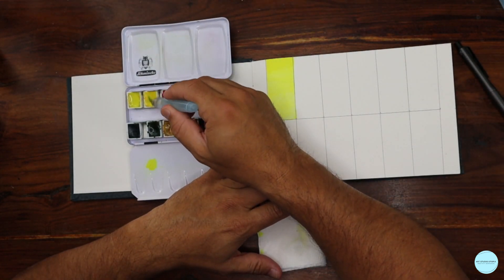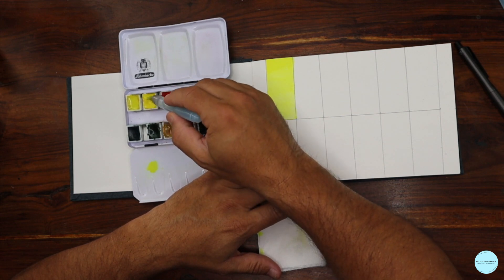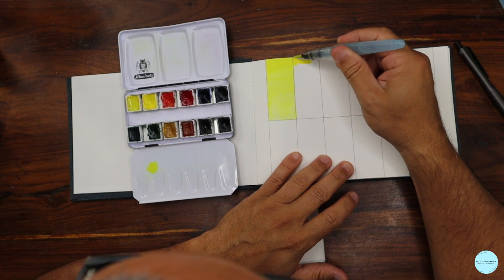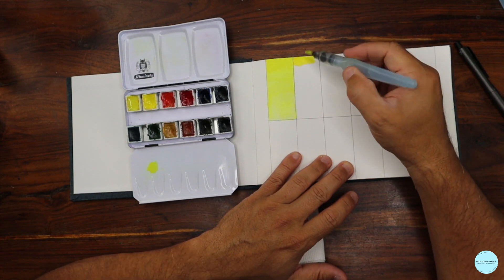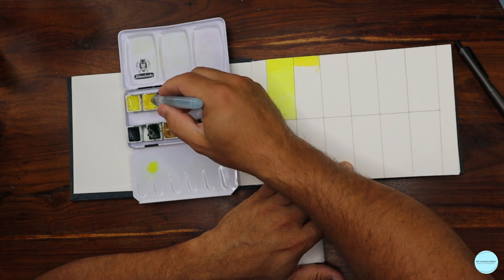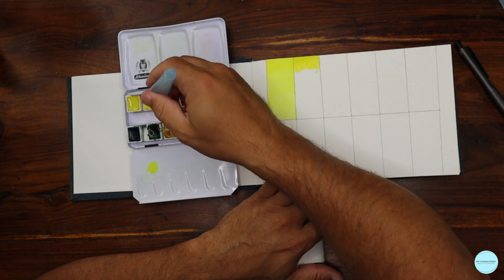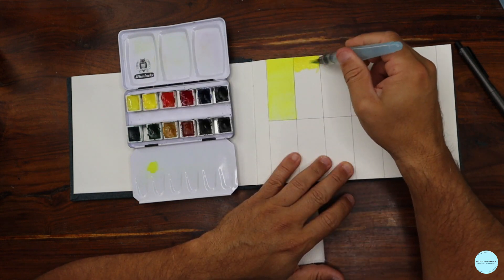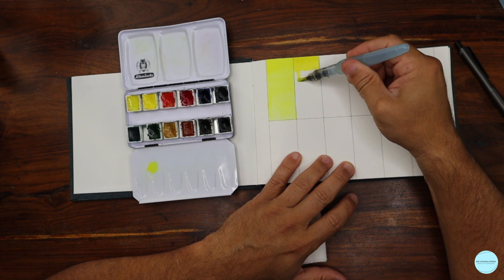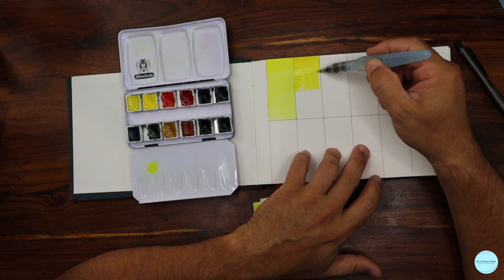This was lemon yellow; now I'm going into cadmium yellow. One is cool and one is warm — once you put them side by side you'll see which is which immediately. When painting with watercolor, knowing which pigments are warm and which are cool is one huge and important factor in your color theory.